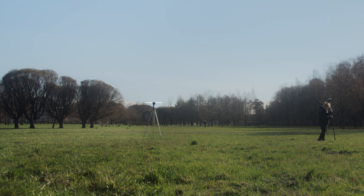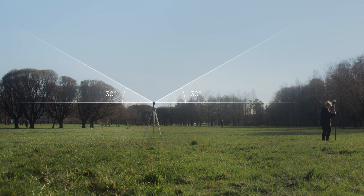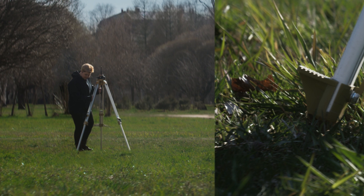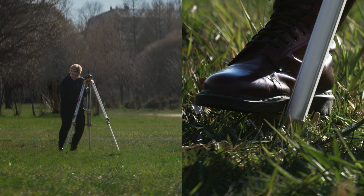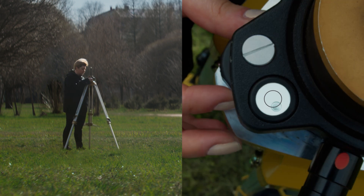Before placing the base, make sure that you are in an open area with a clear sky view or only partially obstructed. This will ensure good signal reception and a fair number of available satellites. Then place the base using the tripod. Make sure the tripod stands firmly on a flat surface – level it using the legs and tribrach.